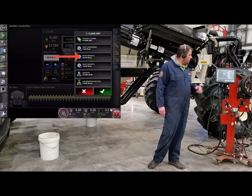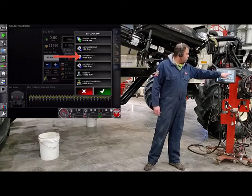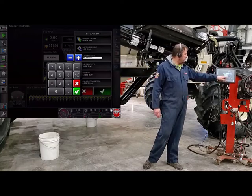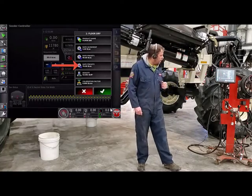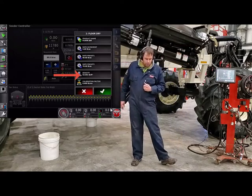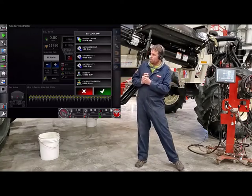Then you have preset rate one. Today if you want to change it, just touch on it. We'll calibrate for 80 pounds. Preset rate two — if you want to put one in there — and then below that you have your product density. The only thing we use product density for is how much physical product we can put in each one of these tanks.